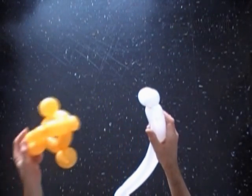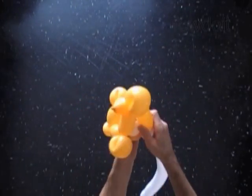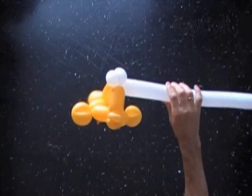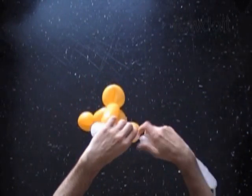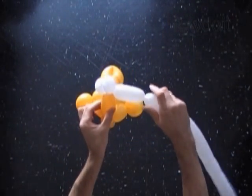Now we have to attach the eye bubbles between the tenth and the eleventh yellow bubbles of the fish body. Here we can cut off the rest of the white balloon. Or we can use it to make some part of the body. Let's twist the third soft about 3, maybe 4 inch long white bubble.